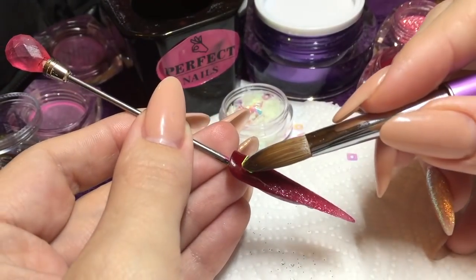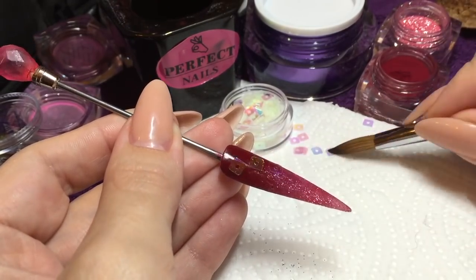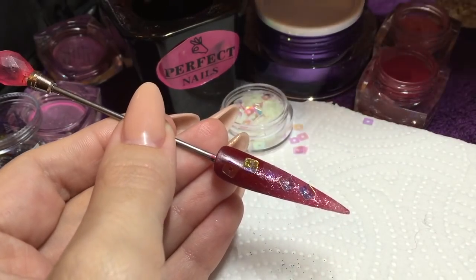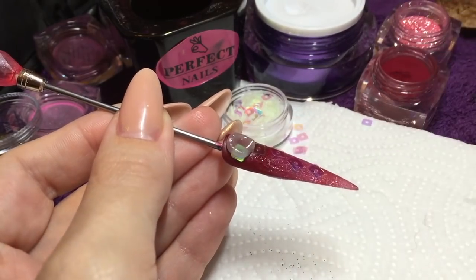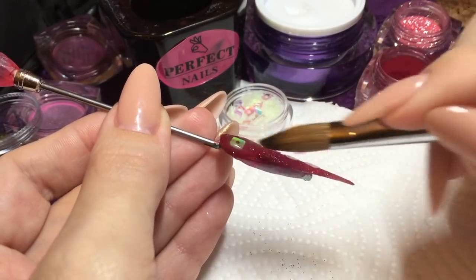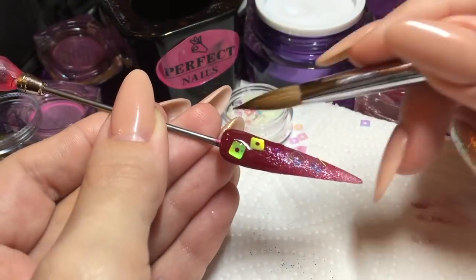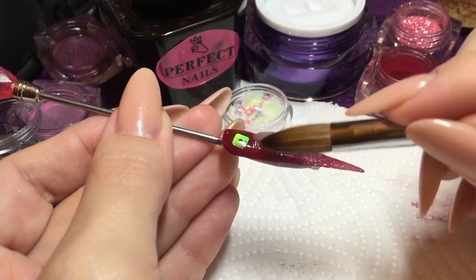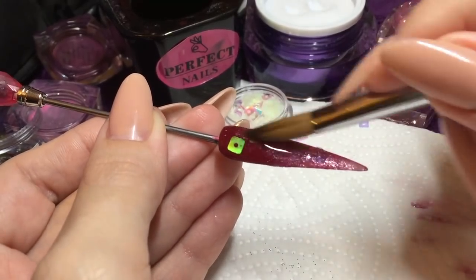You can pop your holographic squares on while that acrylic is still nice and wet, whatever pattern you want to do. Then I'm going to cap that nail in my Perfect Nails clear powder. Because the coloured acrylics underneath are highly pigmented they stay nice and thin, so by the time you've capped over the top, that nail's not going to be very thick - it's going to be its normal thickness - so you're going to get a good strong nail out of it.